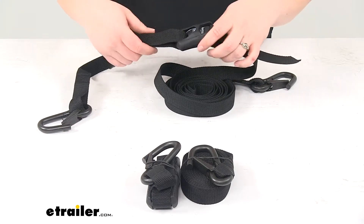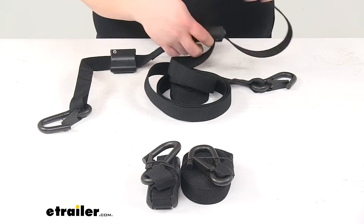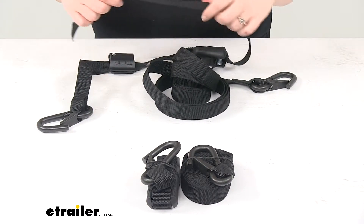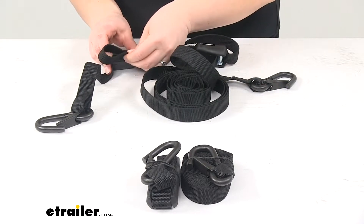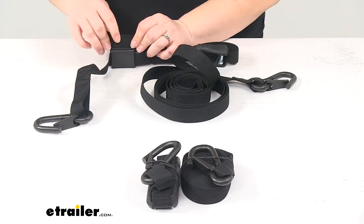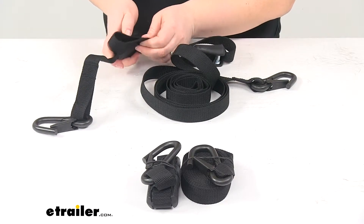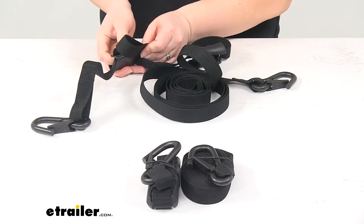Once we have that tightened down, any excess in our strap we can stash in this little strap keeper. I always like that they include something for the excess strap — you don't want to have to tie it into a knot and then have that knot come loose, especially if you're going down the highway.